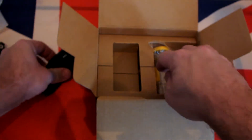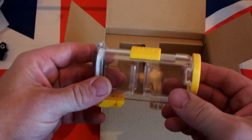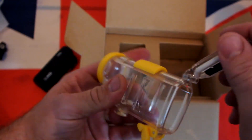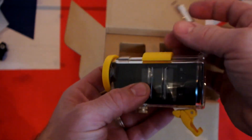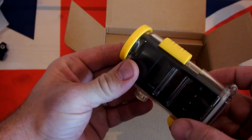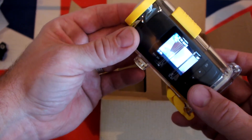Let's have a look at the waterproof housing — it's nice and bright. Open that up, imagine the camera in there. Click that — jobs a good one. Slide it forward and it comes on straight away, lovely.